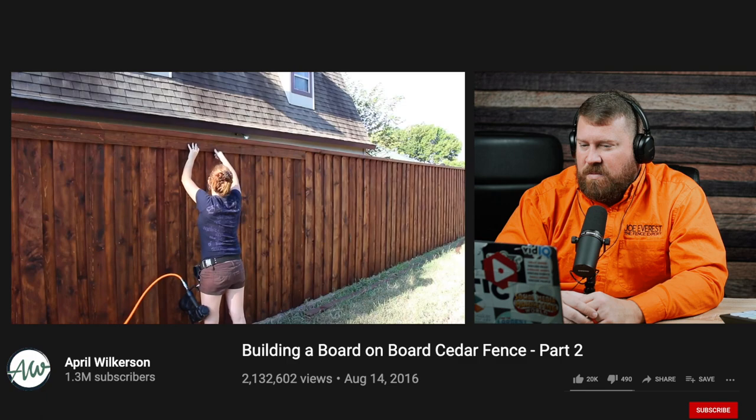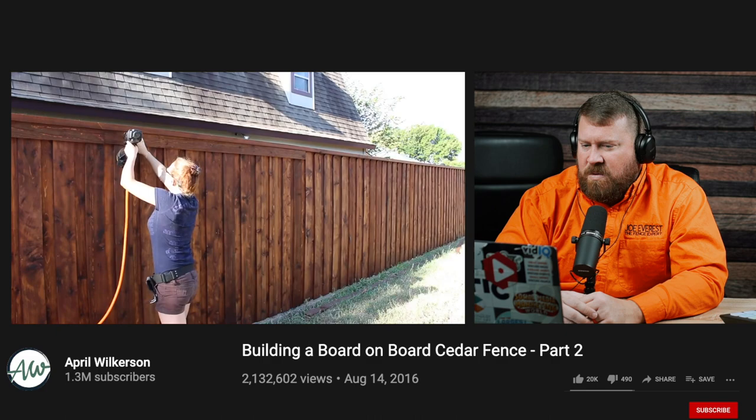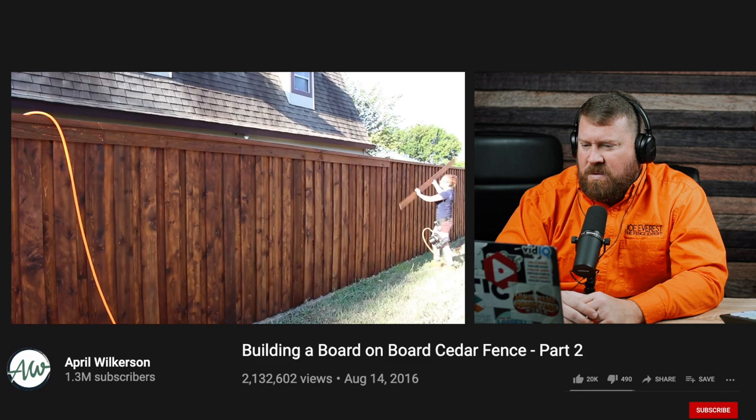On to a very quick and simple step: adding the trim. Once all the pickets were up, she grabbed some 1x3 boards, went to the outside of the fence, and placed them along the top. This hides all of the dog-ear cuts and gives it a real uniform look. In her opinion, this is by far the quickest step in the entire project.